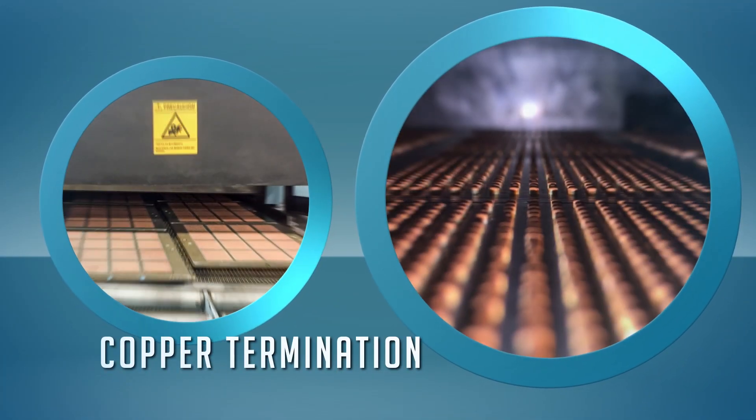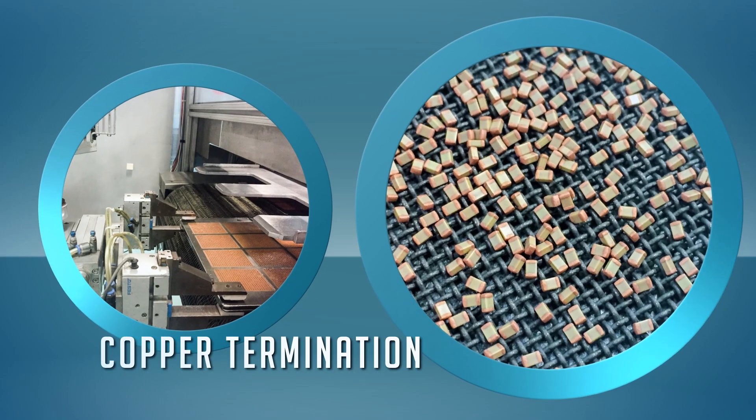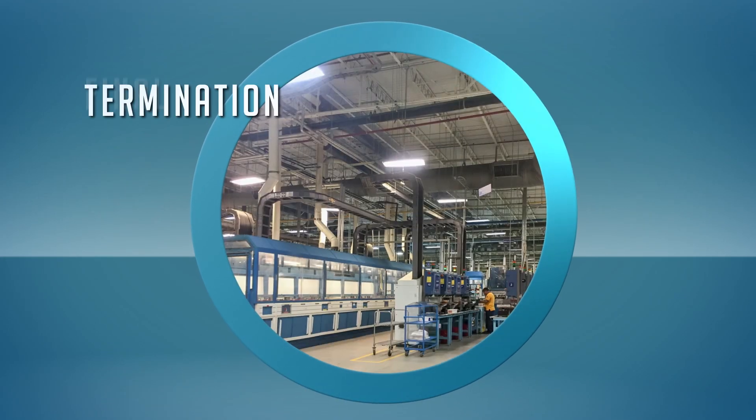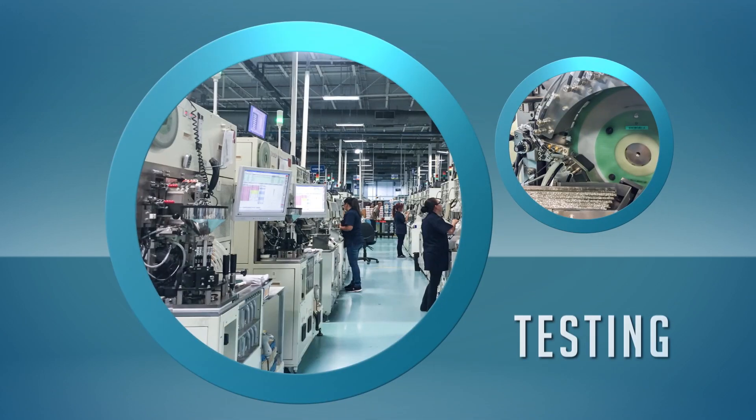The termination layer is sintered to connect internal electrodes and provide a suitable surface for external connection. Final terminations are electroplated, leaving a thin layer of nickel and tin.